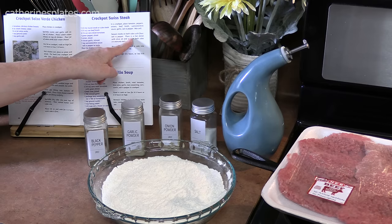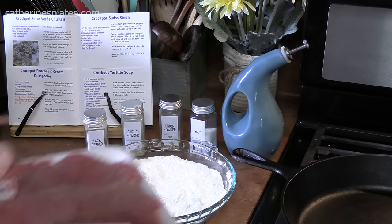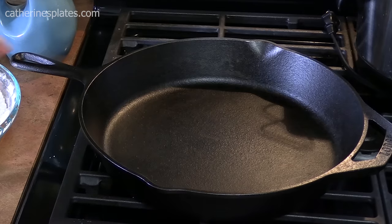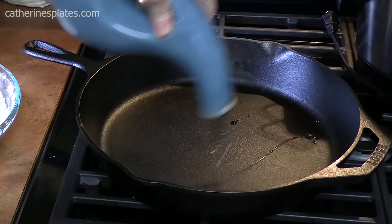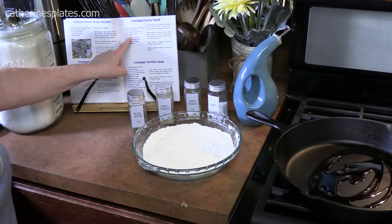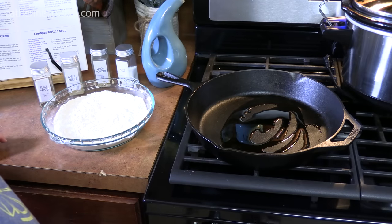What we're going to do now is season our steaks on both sides as we put them into our skillet. I'm using a 12-inch cast iron skillet and I'm going to place a little bit of oil in it. I'm doubling the recipe. We're going to put our skillet on a medium-high heat — we do want to sear these really good.